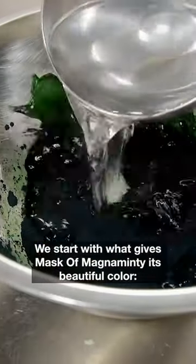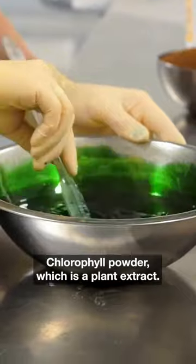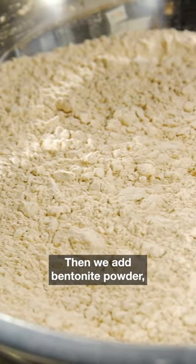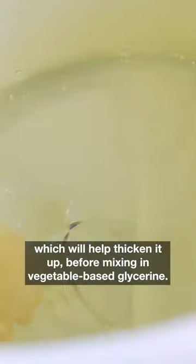We start with what gives Mask of Magnamenti its beautiful color: chlorophyll powder, which is a plant extract. We mix that up and then transfer it to a vessel filled with water. Then we add bentonite powder, which will help thicken it up, before mixing in vegetable-based glycerin.